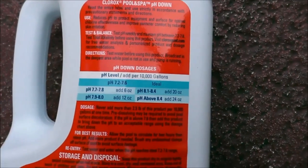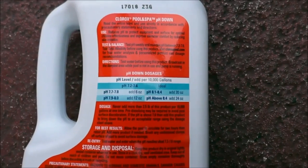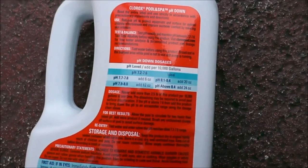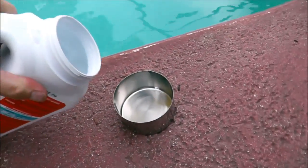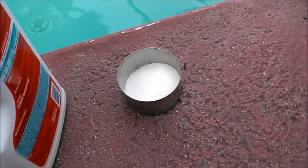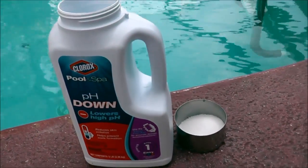As you can see, it does give you a chart right here — 7.7, 7.8 — add 6 ounces or 12 ounces, really depending upon how much of a decrease you need to get your pH in range. It is a granular form of acid, unlike muriatic acid which is a liquid.